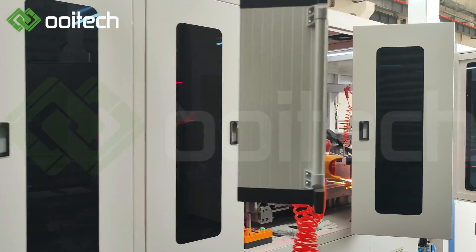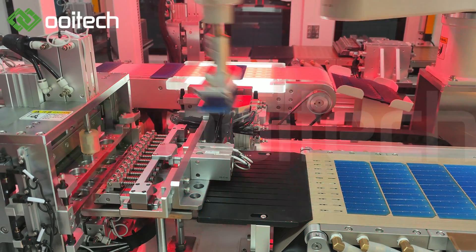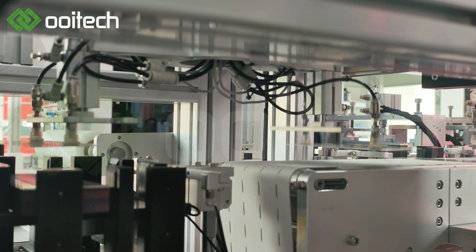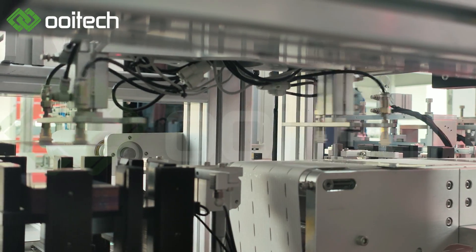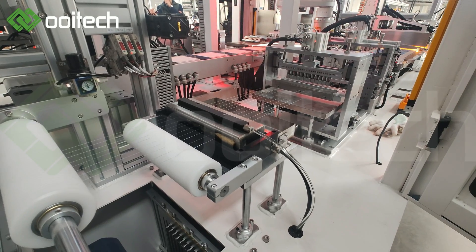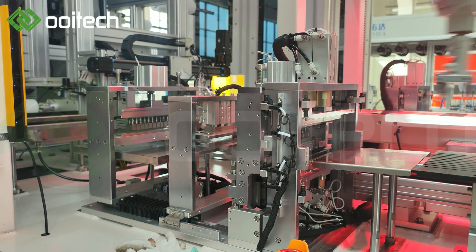9BB, 16BB, 20BB Perktop Consolar Cell Tabber Stringer Equipment includes: Automatic Feeding Mechanism, Robot Positioning and Handling Mechanism, CCD Appearance Inspection and Positioning System, Flux Spraying Mechanism, Ribbon Handling Mechanism, Infrared Soldering Mechanism, Temperature Control Unit for Soldering Stations, Cell String Transfer Mechanism, String Turning and Collection Mechanism, Main Frame and Ribbon Placing Mechanism.